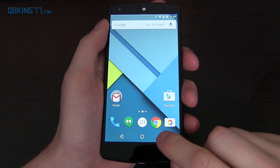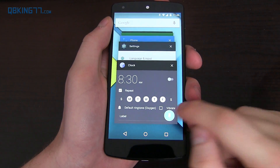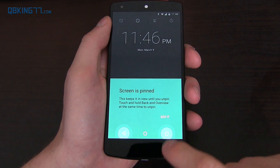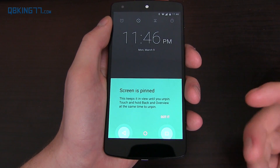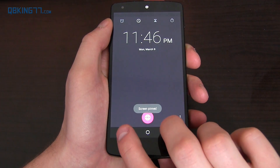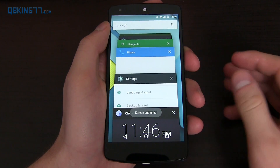Another thing that got updated is the screen pinning menu. If you want to pin the screen in a specific application, you'll see 'screen is pinned' — this keeps it in view until you unpin. Touch and hold back and overview at the same time to unpin. It makes it a little more obvious on how to do it, saying 'press and hold to unpin.' Just a little bit of an update.